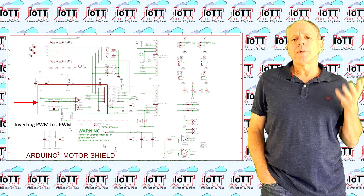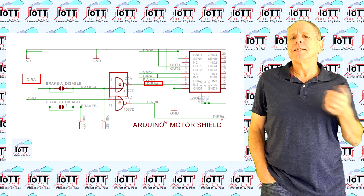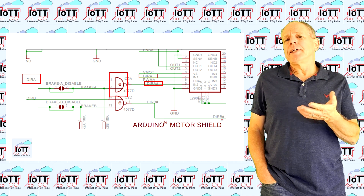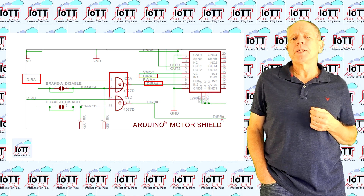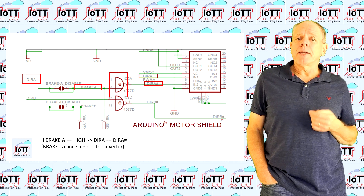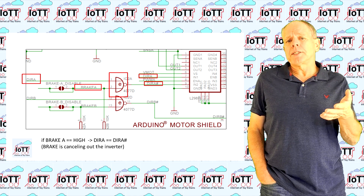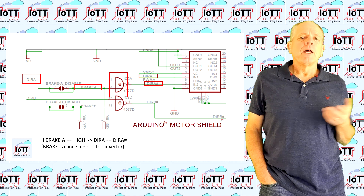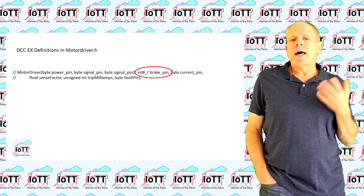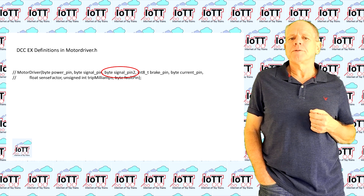Looking at the schematics of the popular Arduino Power Shield, we see that the board provides some onboard logic to generate an inverse IN signal for the two half-bridges. So it is possible to run the board with two IO pins, but that way it is not possible to enter the brake state where both half-bridges are active with the same polarity. To enter this state, the board has a brake signal input — it eliminates the reversing of the input signal and therefore both bridges have the same polarity and braking takes place.